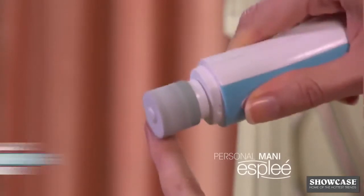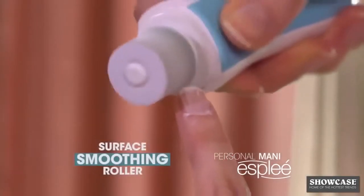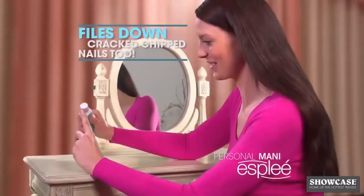Just start with the surface smoothing roller, designed to gently and evenly smooth the nail surface, removing ugly ridgelines and perfectly shaping the nail all at the same time.